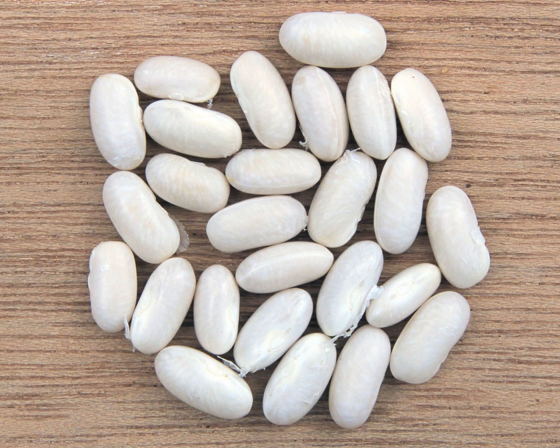Other white beans include cannellini, or fazolia, a white kidney bean, a variety popular in central and southern Italy but first developed in Argentina. They are larger than navy beans, closely related to the red kidney bean and, like the kidney bean, have higher levels of the toxic lectin phytohaemagglutinin. They are used in minestrone soups.